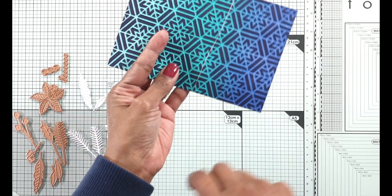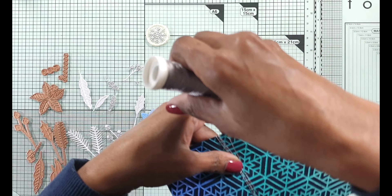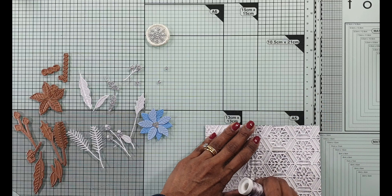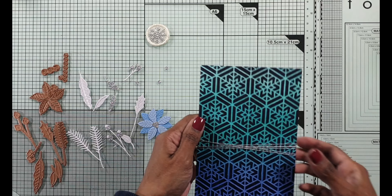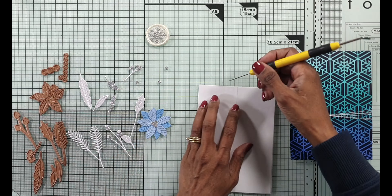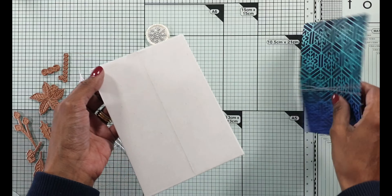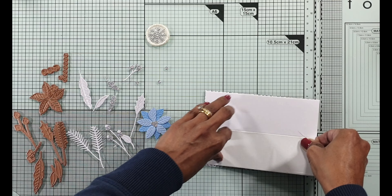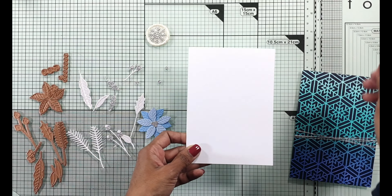Now I'm going to do assembly of this card panel. I'm just wrapping the card panel with some metallic thread just to give it a base where I'm going to place all that foliage from the small die of the month, place the wax seal, and then the sentiment is going to come from the clear stamp of the month. That's the thing I like about Spellbinders club kits - all of them gel or complement each other so well that you can use all of them in combination to create an amazing card themed to that month.